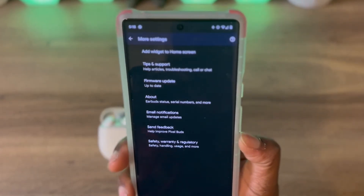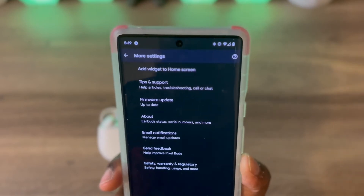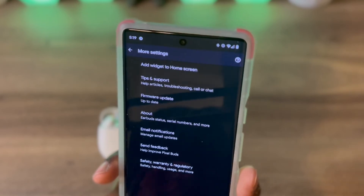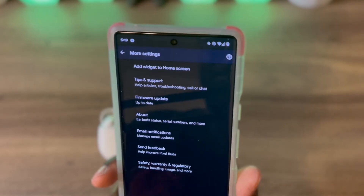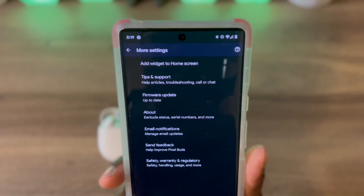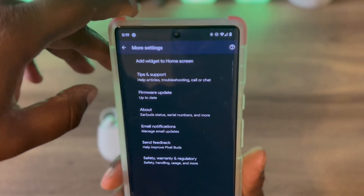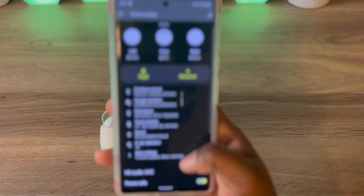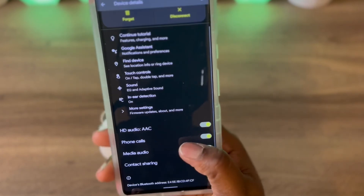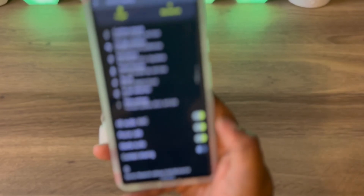You also have more settings. In here you can add a widget to your home screen, which is a nice touch. You get tips and support, your firmware so you'll know if your earbuds need to be updated, about earbuds, email notifications, send feedback, safety, warranty, and regulatory info. You also get HD audio with AAC, phone calls, media audio, content sharing, and contact sharing.